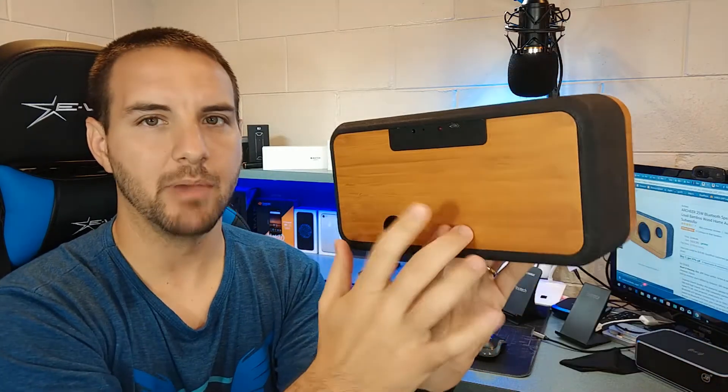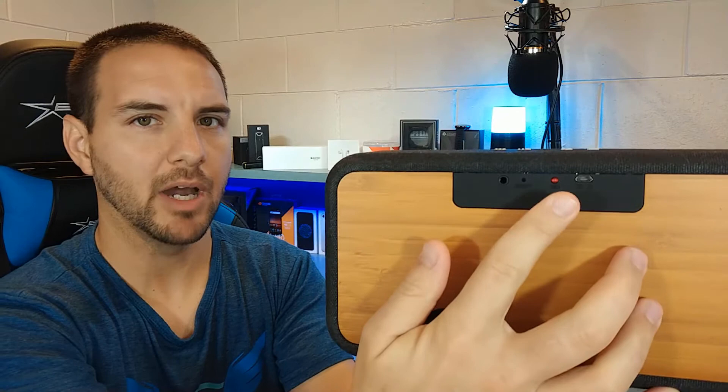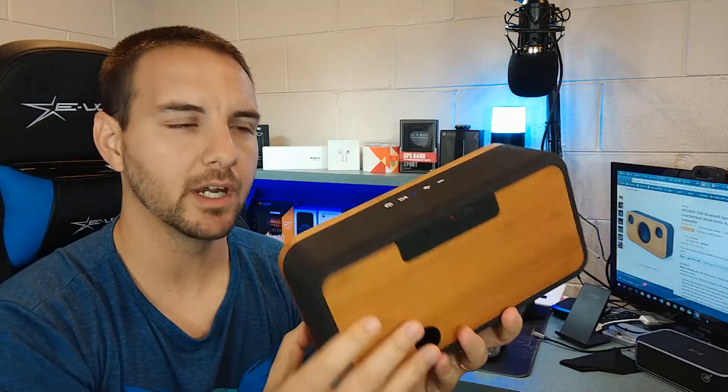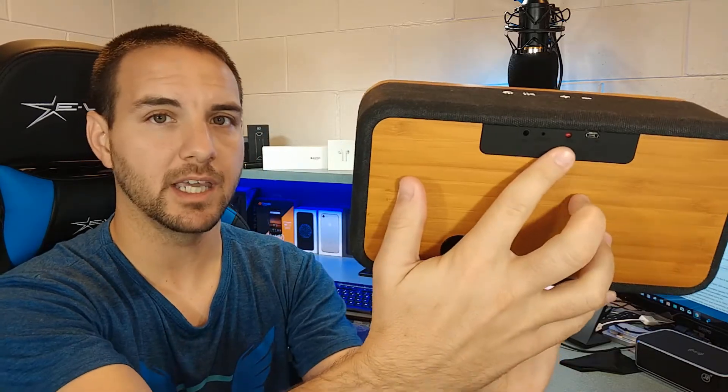If you hold it down, on the back we have our little outlet here, and this is again real bamboo on the back. We have an auxiliary input — it does come with a little auxiliary cord, so 3.5 millimeter, you can plug your phone in directly. We have a reset button, not exactly sure why you'd want that. We have a little LED power indicator. One thing I want to note here is that when you're using this and you're charging it, you want to use a two-amp adapter. That's only one amp — it will give you a little red LED indicator to let you know that it's not properly charging. So use a two-amp adapter when you're charging this thing up.